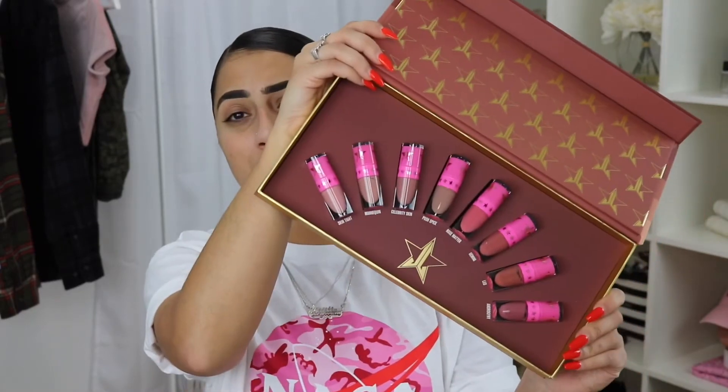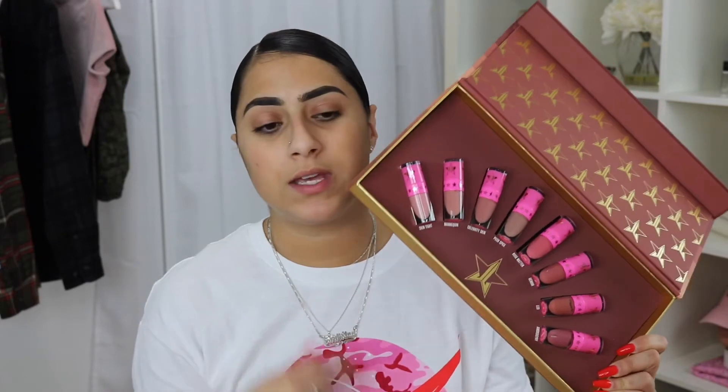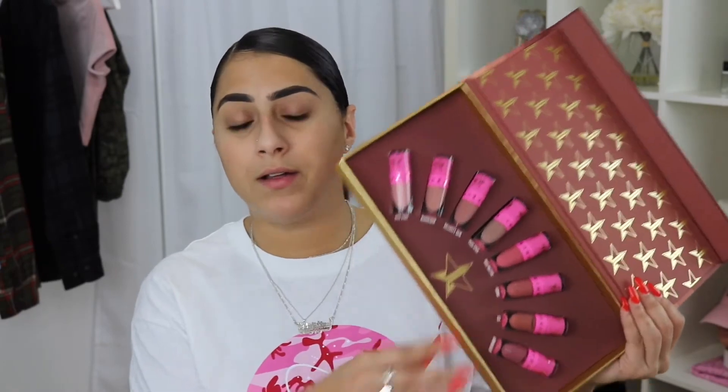How cute! I am super obsessed with mini things. I really like this because I'm a nude lip girl, and I wanted to try his liquid lipsticks for a while — everyone loves them. It was only $50, I think $52, and they had it in the store, so I was like, yeah, let me get that. I'm really hyped about it.